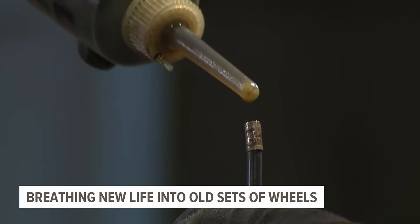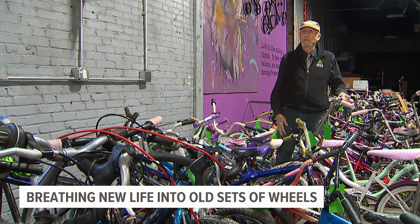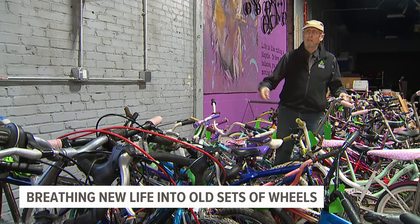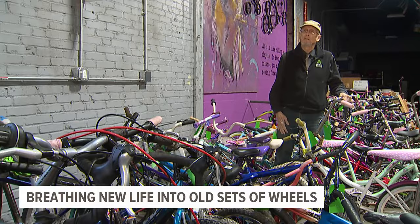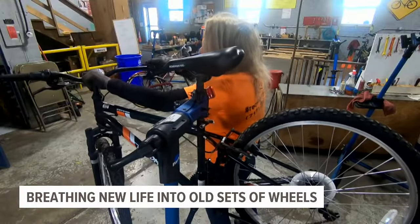The space on Chestnut Street is filled with hundreds of donated bikes and spare parts. Willard says this hands-on resource is needed in every neighborhood. If a 14-year-old comes in, he hands them the wrench, the pump, and another tube, and lets them fix it — then checks it when they're done.